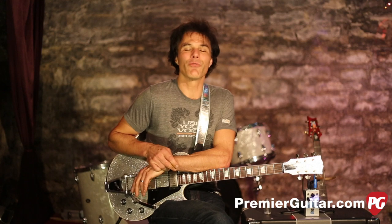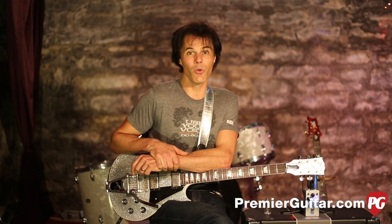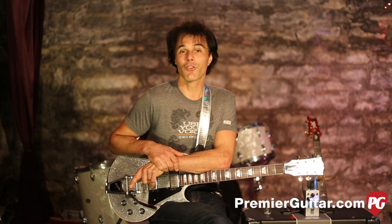That is it for the Vapor Trail by Seymour Duncan. To read the full written review, go to PremiereGuitar.com. While you're on the internet, make sure you check out our Facebook page and like us there — we post new stuff every few seconds because your time-wasting time is important to us. Also, subscribe to our YouTube channel and we'll keep you up to date on all the cool gear that's out there.